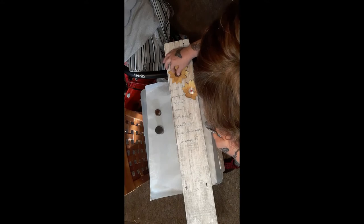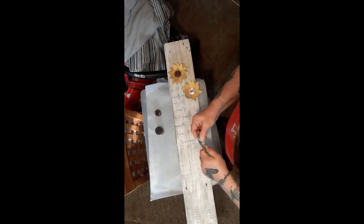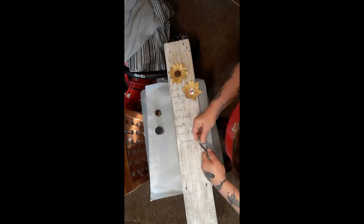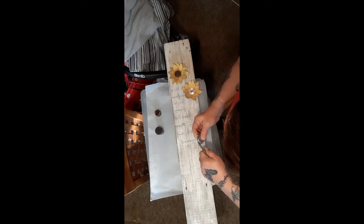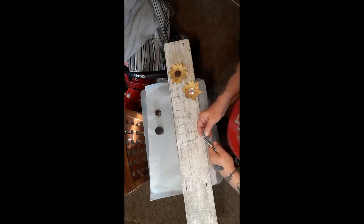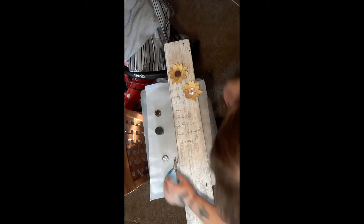I don't want to wait a day just to find out it didn't stick because I didn't have enough height. I'm not a very patient person when it comes to things like that. I'm going to move this down so I don't get paint on it.